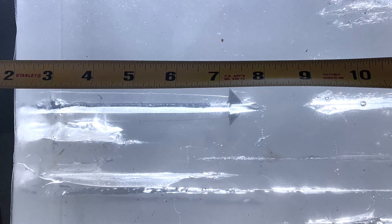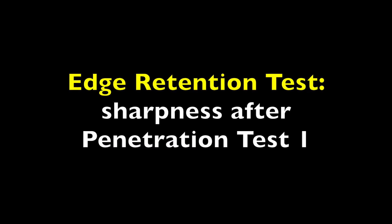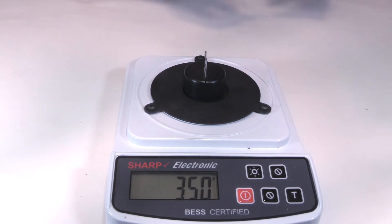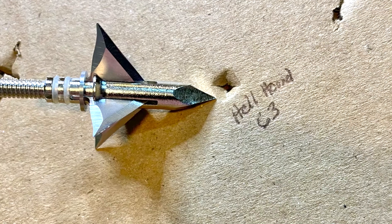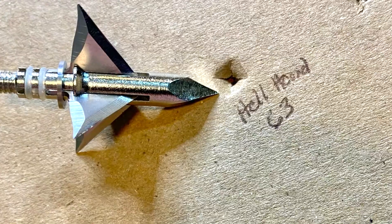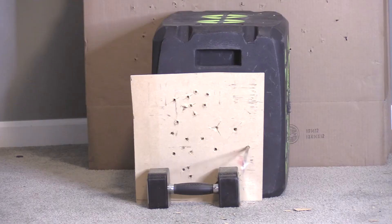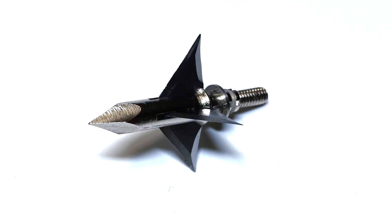The Hellhound penetrated 8 inches. It penetrated through 63 layers, and it's still in perfect shape after three shots through the MDF.